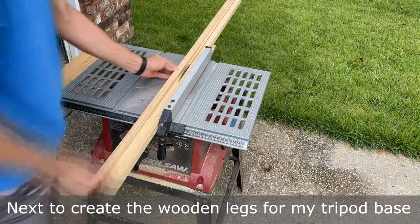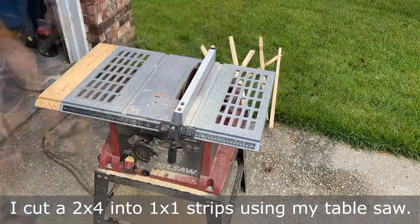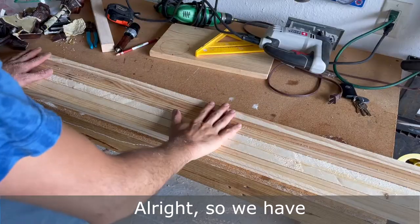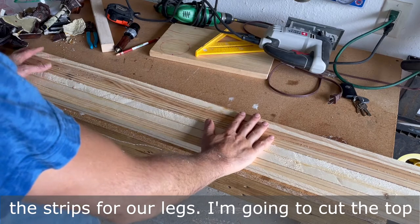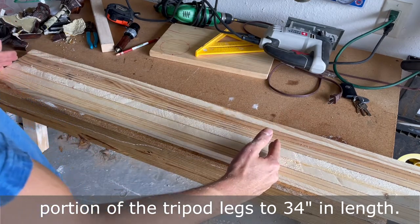Next, to create the wooden legs for my tripod base, I cut a two by four into one by one strips using my table saw. We have the strip for our legs — I'm going to cut the top portion of the tripod legs to 34 inches in length.